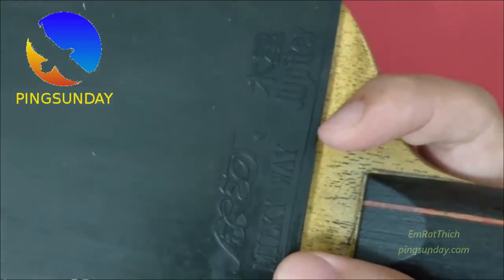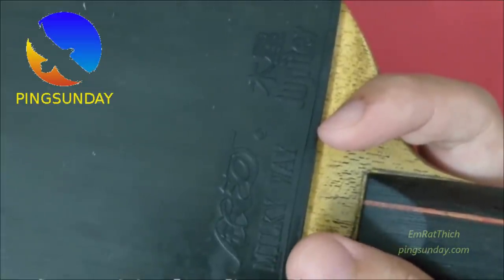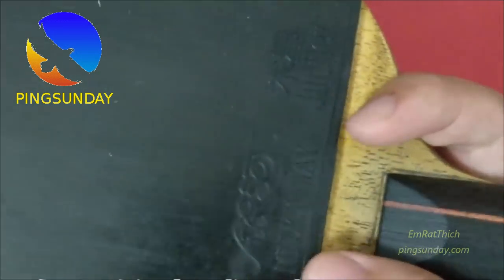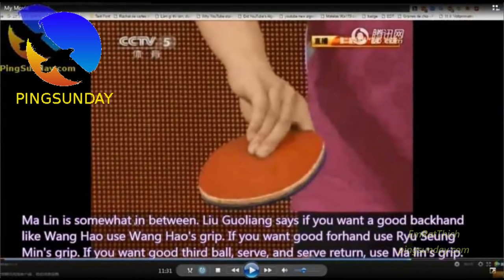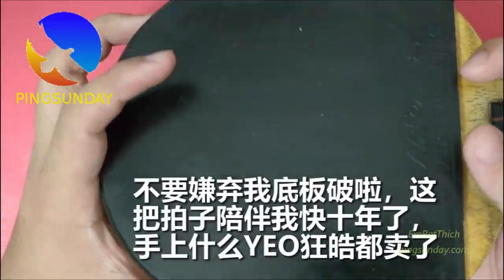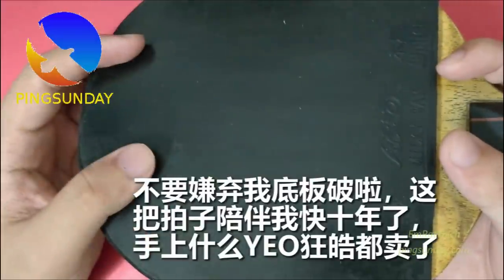Penhold grip gives you the advantage of serve and third ball attack. There are some advantages of the Penhold that many players don't think about, such as the wrist flexibility close to the table and the ability to quickly change direction without making it obvious. The flick is very easy to see for Shakehand, but you can make it much more deceptive for Penhold.